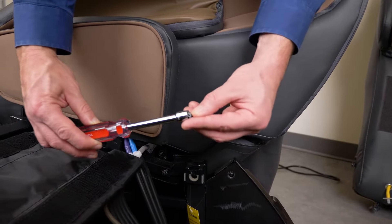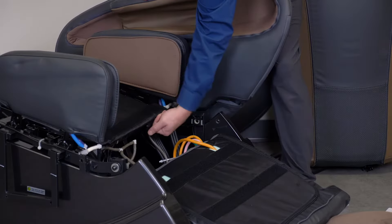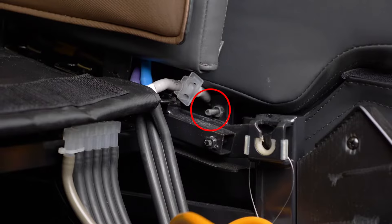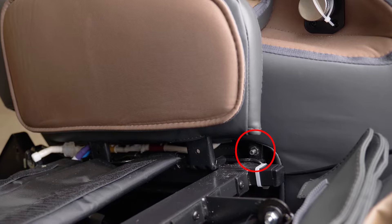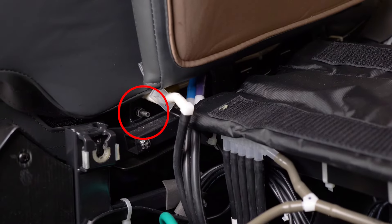You will find two screw holes in front of the two side panels and the other two screw holes at the back of the two side panels. Use the inner hexagonal wrench to fasten and fix the screws.